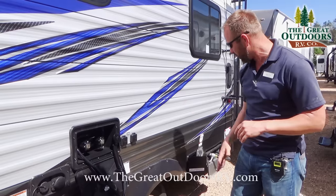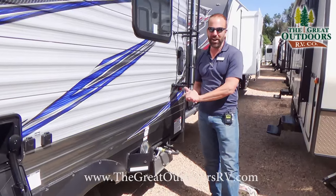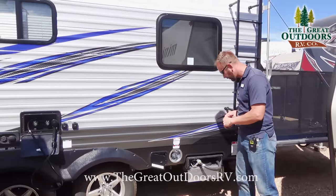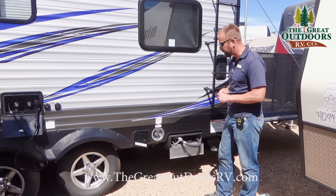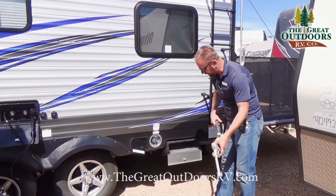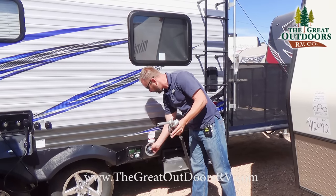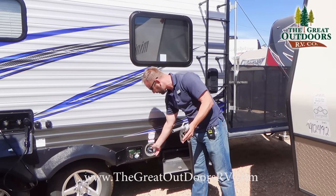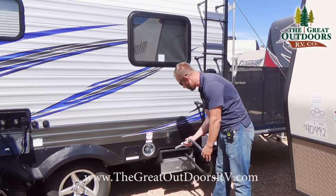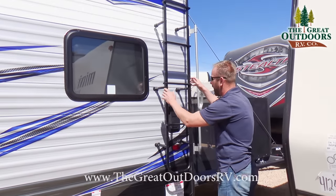There are cable and satellite hookups if you want to watch TV while camping. The big thing on a toy hauler is the fuel station — and this one is optioned with it. It has a nice spigot that operates just like a regular gas pump, holds about 30 gallons of fuel, and your pump is right here. When you fill up your truck at the gas station, just fill this up too and you have a portable gas station for all your toys.